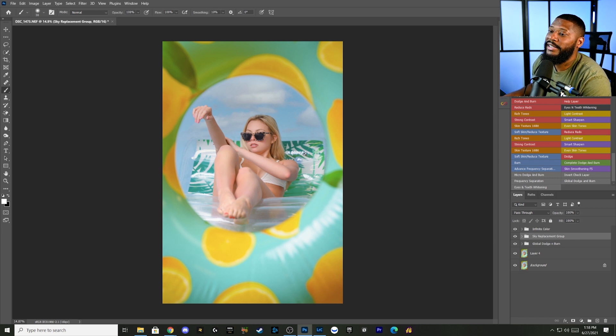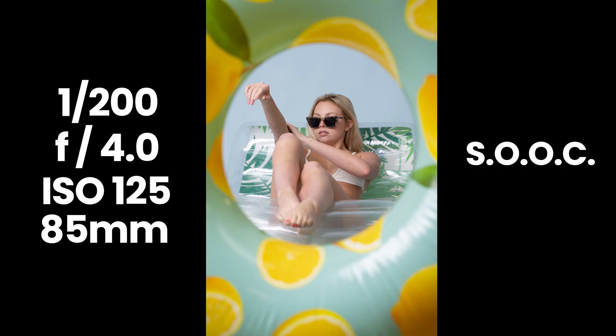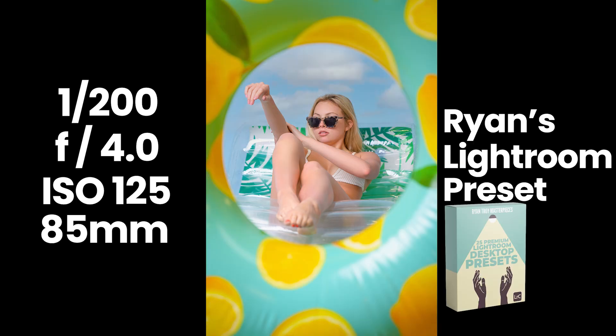Overall, this right here is the final image. As you saw, I shot this in the studio but we just wanted to make it look like she was at the beach or at the pool, and that's how we achieved this image. If you liked what you saw today and you were able to stick through that BTS footage, make sure you leave a like, comment, and subscribe if you aren't. I'll see you in the next video. Peace.